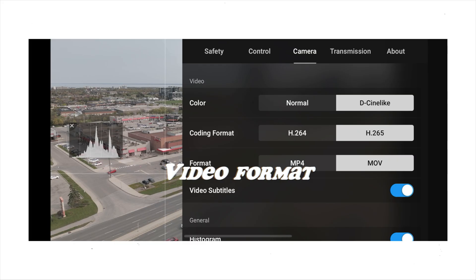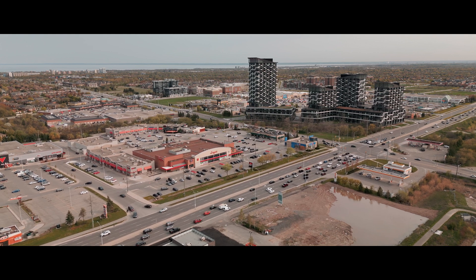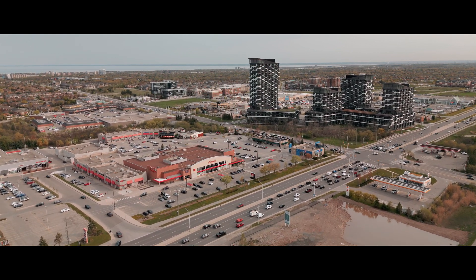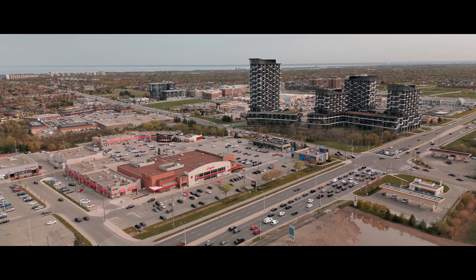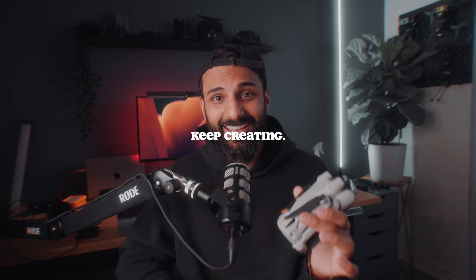Finally, change the video format from .MOV to .MP4 for better compatibility across a wider range of platforms and editing software. And that's it — those are all of my settings to get the most professional and cinematic footage possible out of the DJI Mini 3 Pro. If you want more videos like this, like and subscribe. Until then, keep creating!